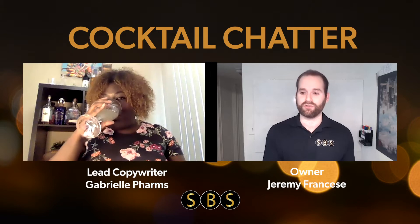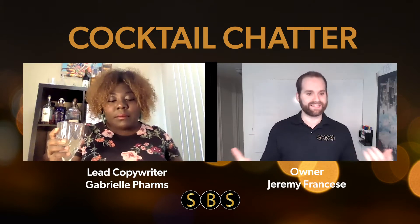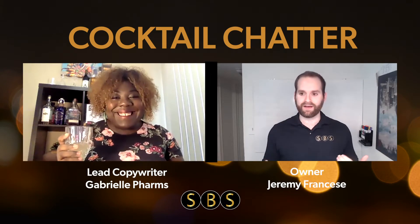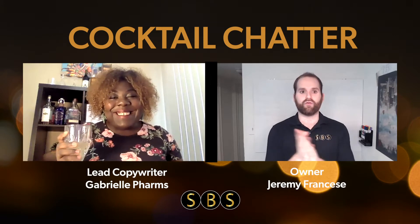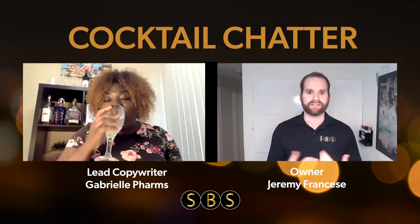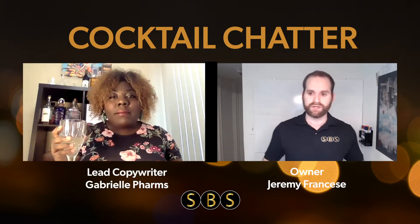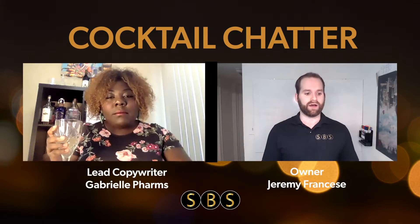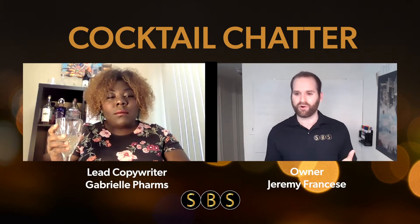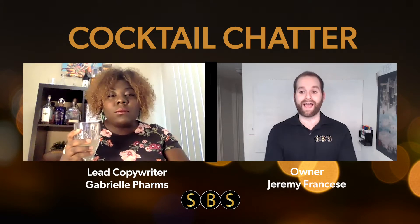I'd never heard of this cocktail until Gabby brought it up. When I looked into it, it's exactly how she described — a mimosa, a little ratcheted up. When I look at the ingredients and think about it, it's a really simple cocktail. I've worked in a bar, and I think a lot of people have spent some time in the hospitality industry. The idea of ordering a champagne and gin drink off the cuff kind of sounds interesting — like, I don't know if I'd want that. So what we're talking about today in marketing is the value of packaging.